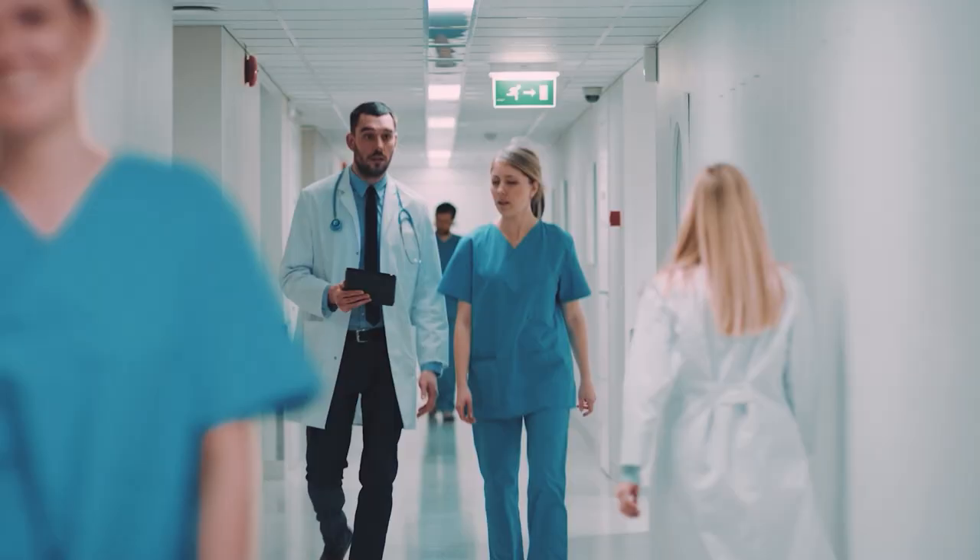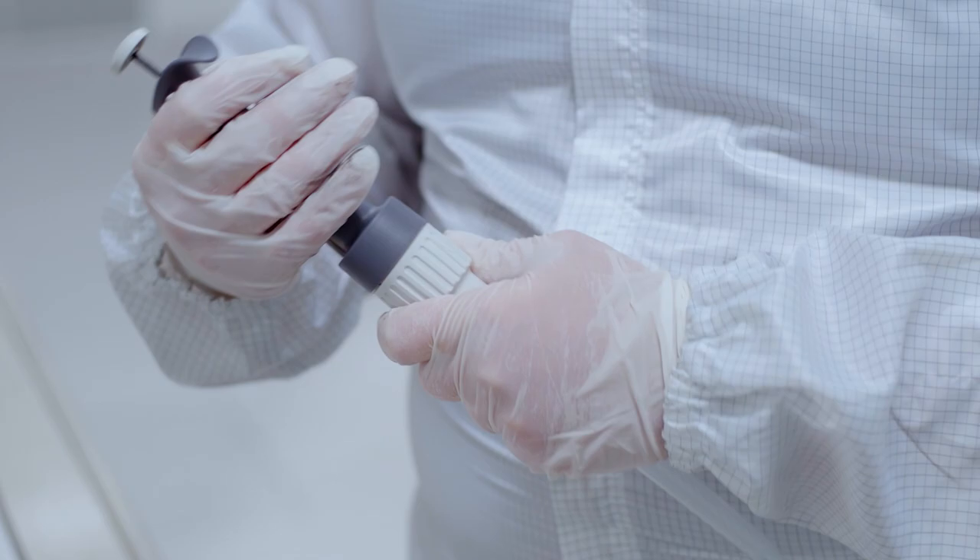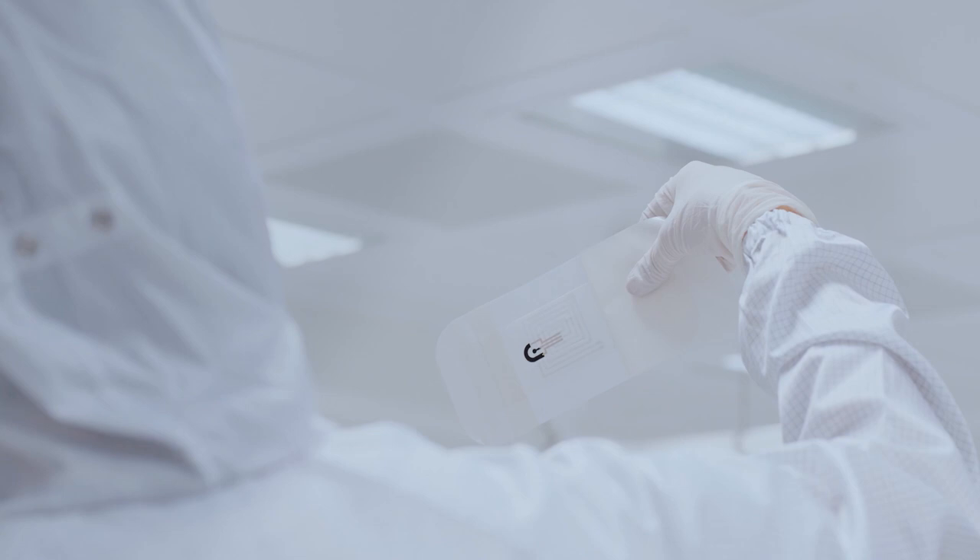Currently, examination of such wounds is problematic because it requires subjective evaluation or invasive laboratory tests. Also, frequent changing of the dressing can slow down the healing process due to repeated tissue disruptions.